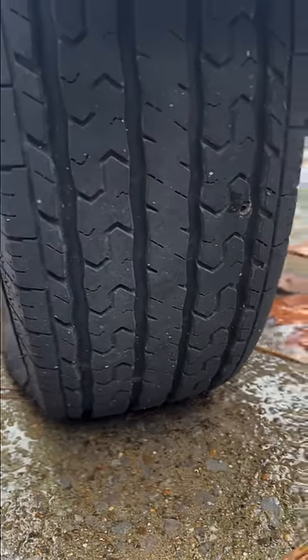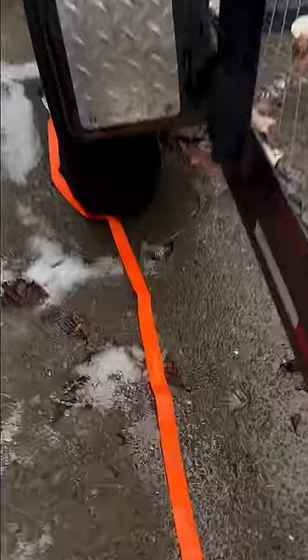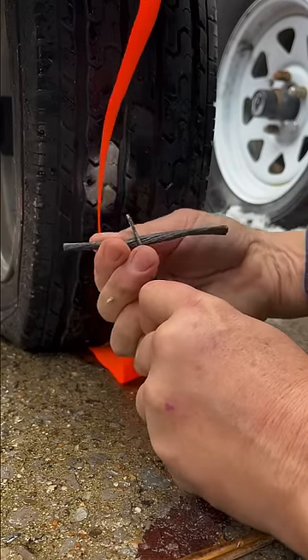First thing you want to do is take one of these guys, get it in there and ream it out. Lay out a ratchet strap in front of this tire so you can roll over it and be good. If you can mark your hole, take it halfway through.